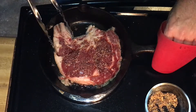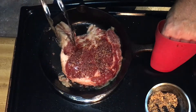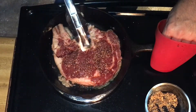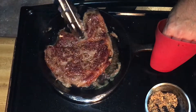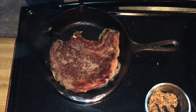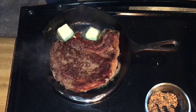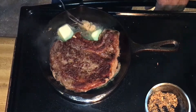It should be ready any second. Look at that color on the steak! Now that we've flipped it, we're going to add about two tablespoons of butter into the cast iron, plus roughly one to two cloves of garlic.